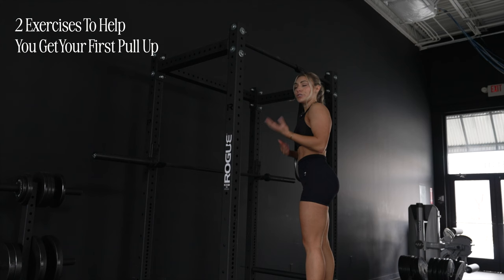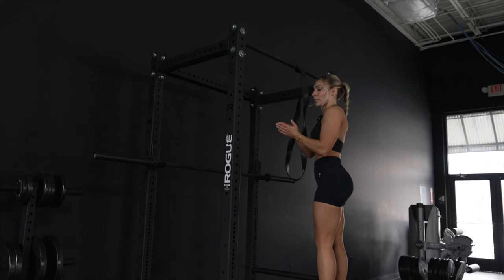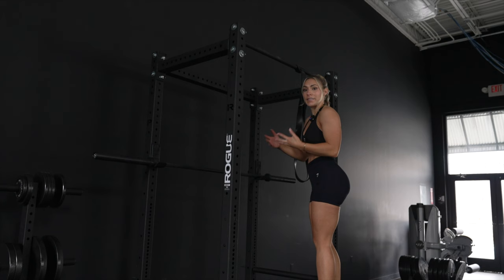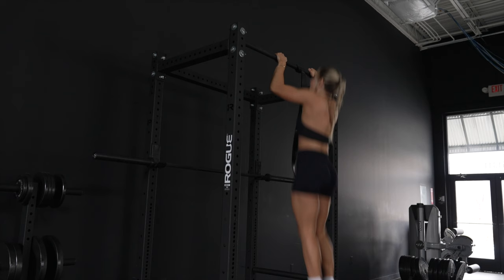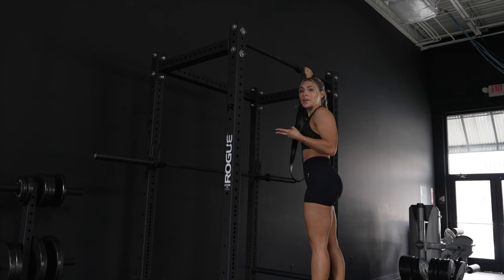I'm going to show you two extra exercises you can incorporate each week to help you get your first pull-up or increase your pull-up max. First is negatives — you jump to the top of the bar and lower yourself down as slowly as you can. Week by week you should be increasing the time it takes to lower yourself. You can do one to two sets of five reps.